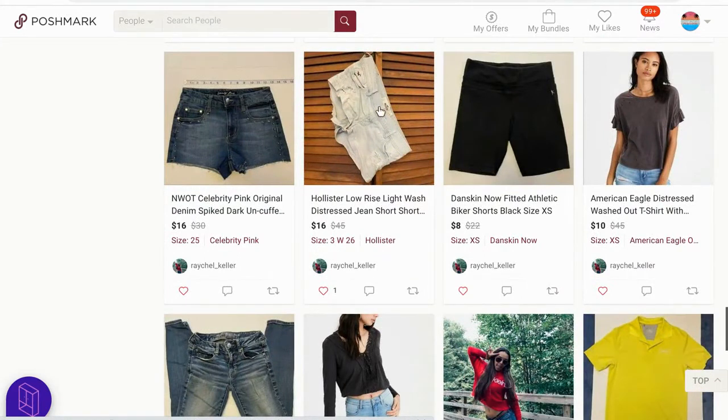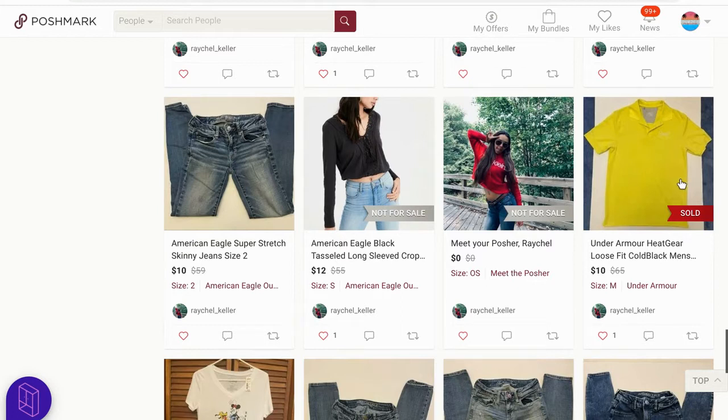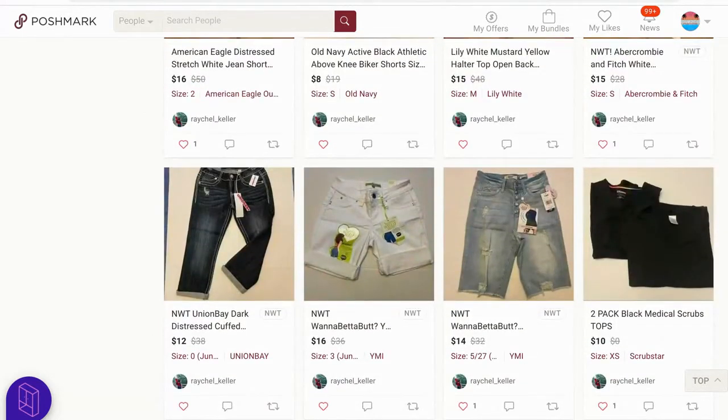These shorts that you have hanging — I would do a flat lay with them. They kind of just look like a pair of dirty laundry hanging up there and we're not really getting the gist of it, so I don't think you're doing them justice. I would flat lay them and then remove the background. And even this item that's already sold — if you had removed the background, that picture would have looked better too.